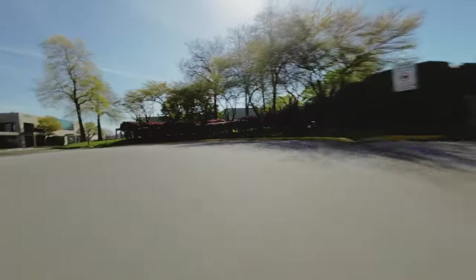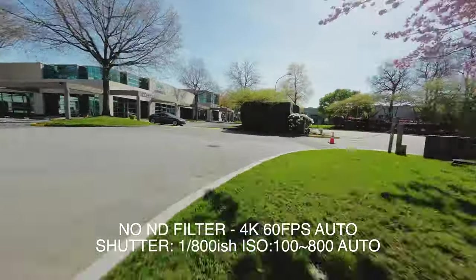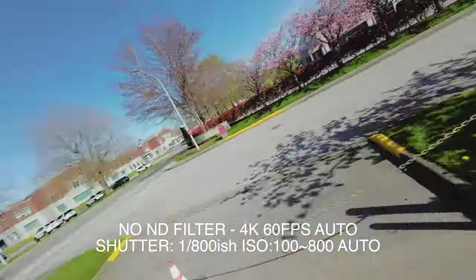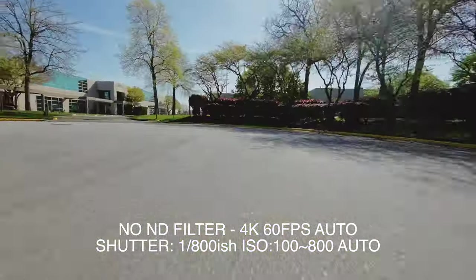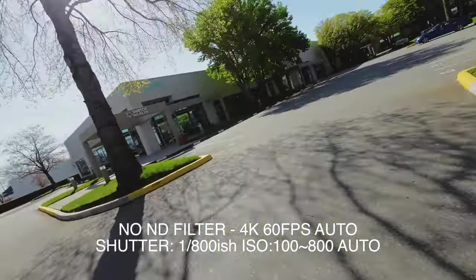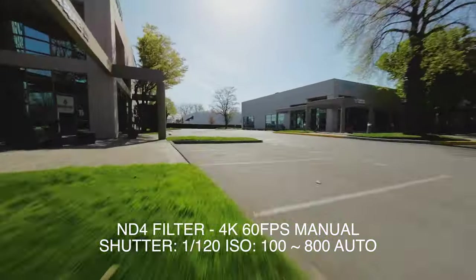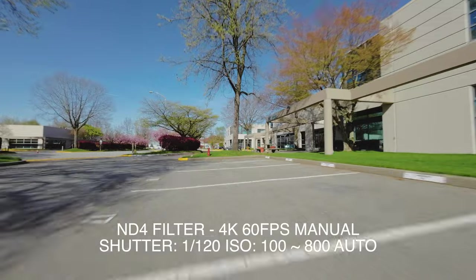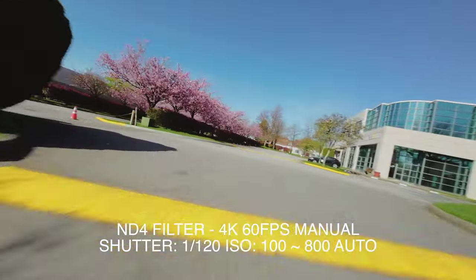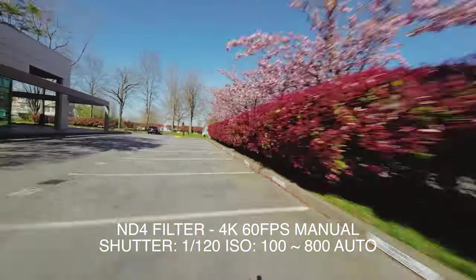ND filters are basically sunglasses for your camera. Not only does it make your drone look cool, it helps slow down your shutter speed. Without it, in bright sun on auto shutter speed, you'll wonder why your footage is so sharp and sometimes jitters or looks choppy. It's because your shutter speed is trying to cut the sunlight by running really fast. But if you have these ND filters and you put the correct ones on, you can dramatically slow down your shutter speed. As you fly fast, it might get rid of some jello or the choppiness. It would also blur the foreground a little bit, kind of like when you move really fast in a video game and the foreground blurs.